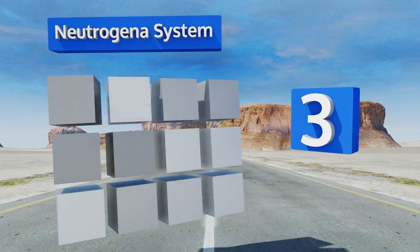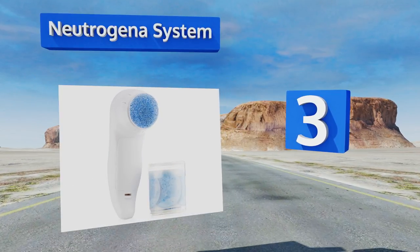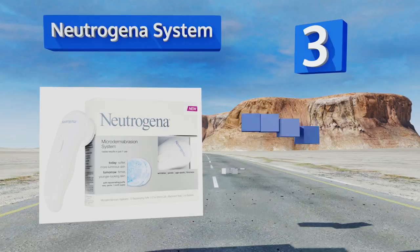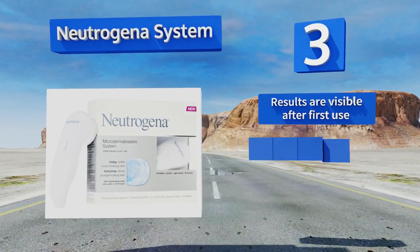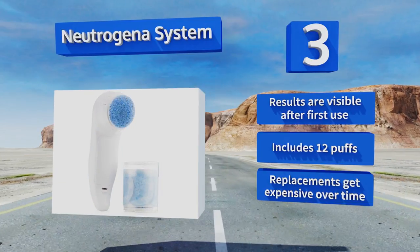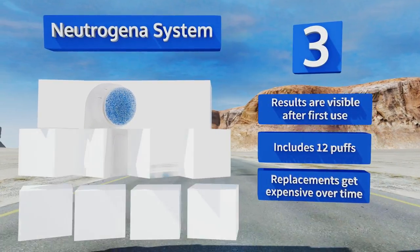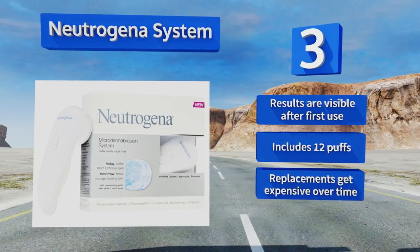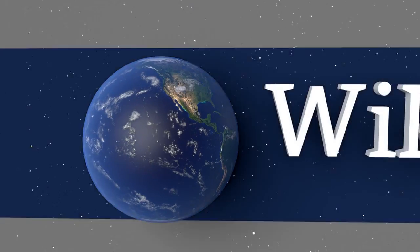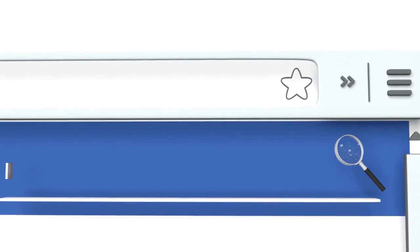Nearing the top of our list at number three, at a fraction of the price of many other machines, the Neutrogena System is a great choice for those new to this type of treatment. Its compact, battery-powered design uses disposable puffs rather than a vacuum tip to scrub away dead skin and stimulate cell turnover. Results are visible after the first use and it includes 12 disposable puffs, but refills get expensive over time.